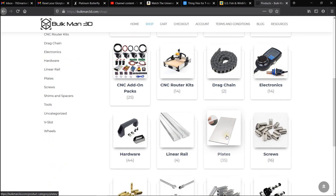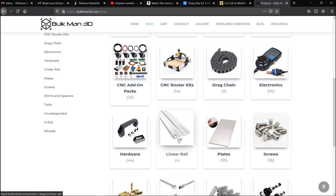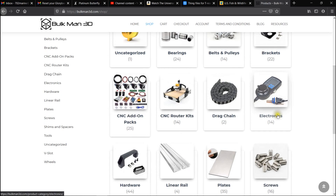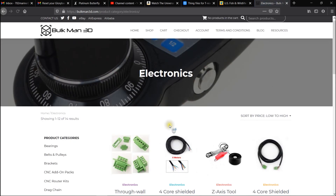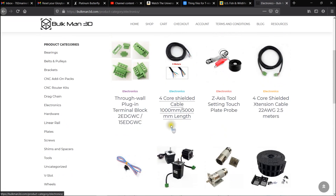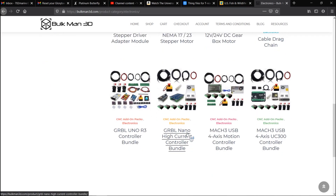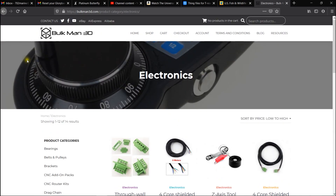They've got everything — plates if you want to cut aluminum, tracks on your wasteboard, aluminum extrusions. There's all new stuff if you wanted to change over your CNC to a different system. Touch plates, drag chains — anyways, they have a lot of stuff here.